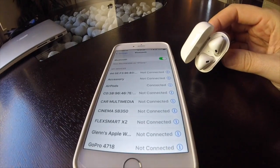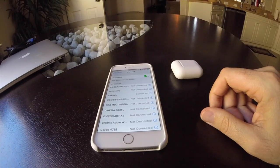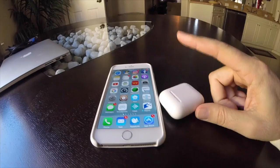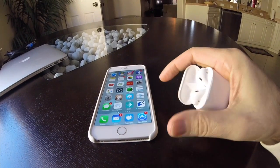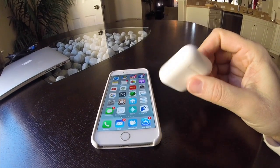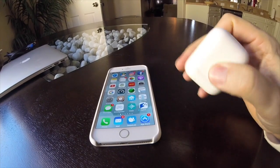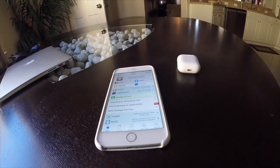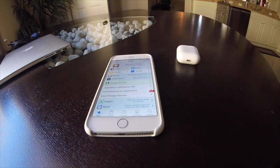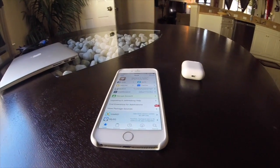And there it is, clearly connected. So that's how you do it if you don't have iOS 10. Don't let that prevent you from buying these — they work 100% just like they would on iOS 10, even for people on a previous iOS version who like to jailbreak and use third-party apps. Hope that was helpful, and more videos in the future — thank you!